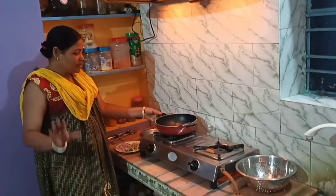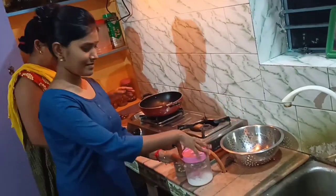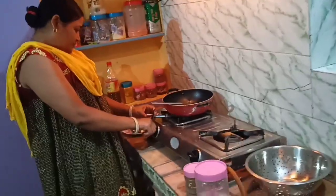The dough is ready. We will make the dough and cut it. The dough is ready — we will cut the dough.